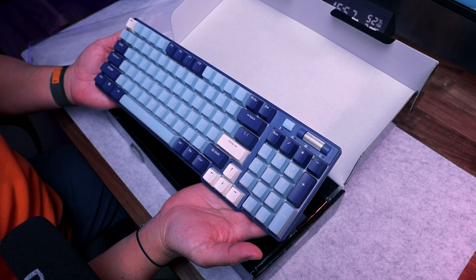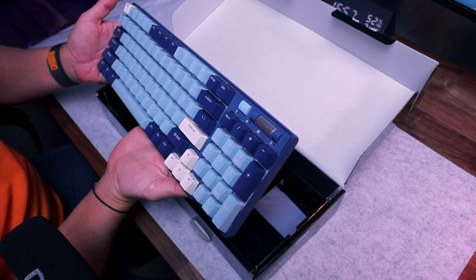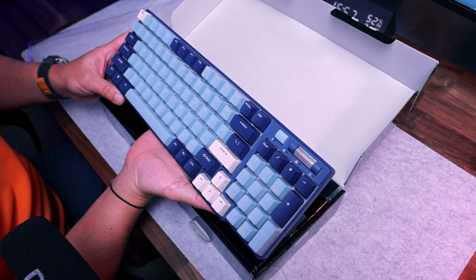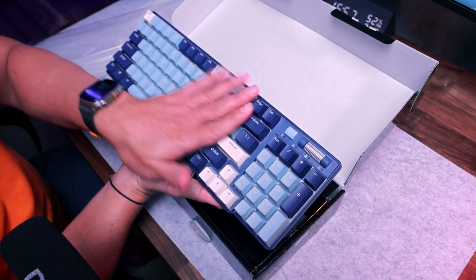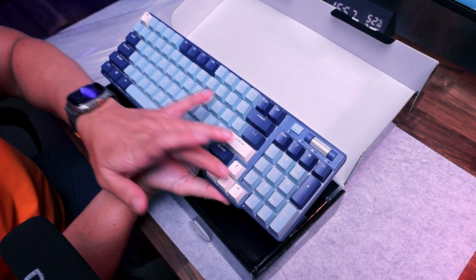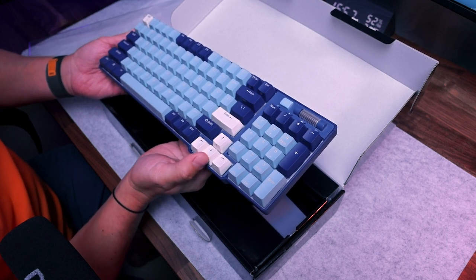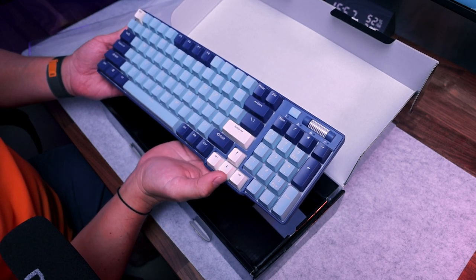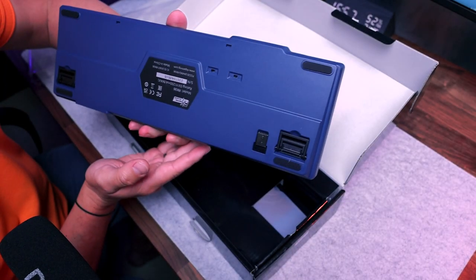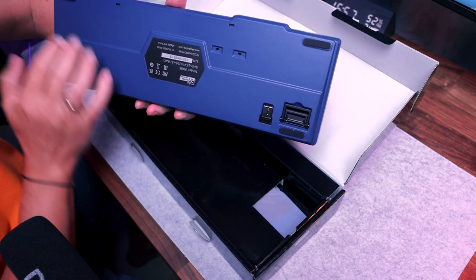Today we have a forest blue design, and you can see it's really blue with notes of — I don't know what this color is exactly. I'm not an expert in colors. On the other side you can see the elevation options.